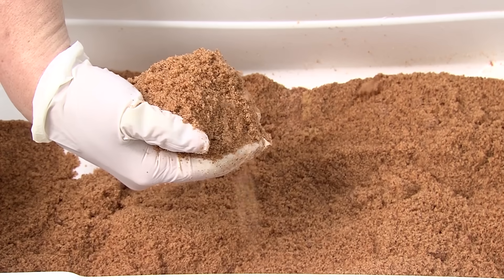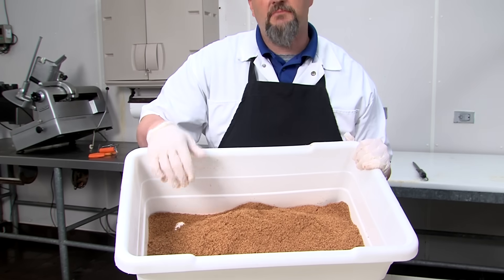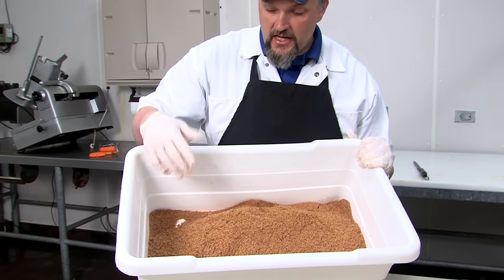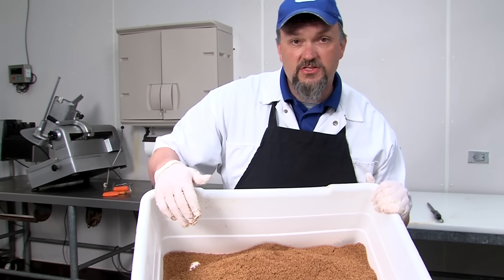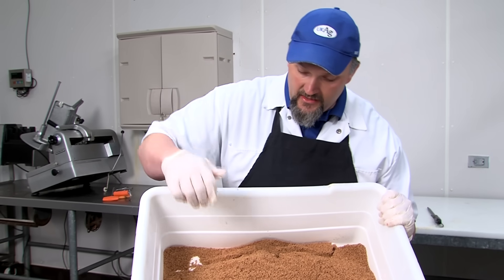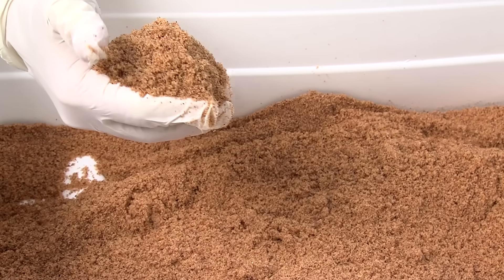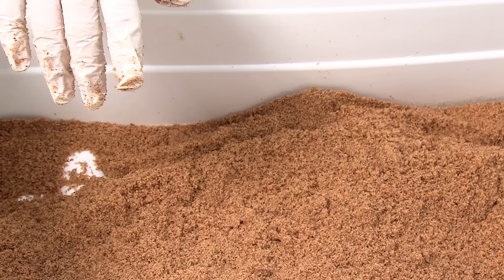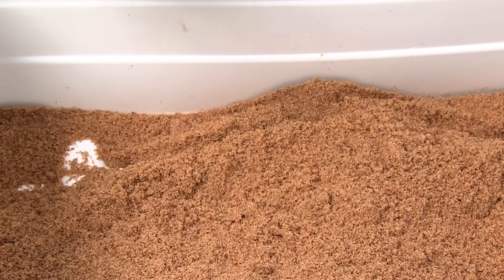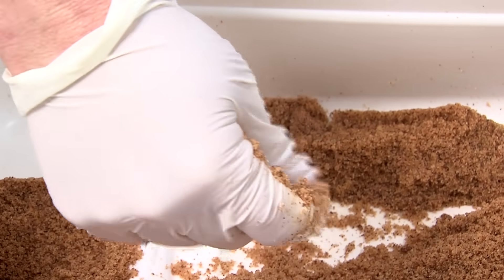The next ingredient you're going to need is your ham cure. Country hams harken back to the way meat was cured before mechanical refrigeration, so the basis of your ham cure needs to be salt. You can cure a ham with all salt, but a lot of folks add other ingredients as well. Whenever you add sugar to your ham cure, that's what's considered a sugar cure.